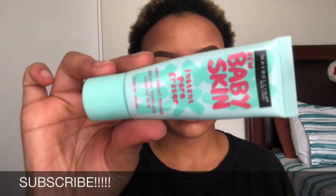To prime my skin I'm gonna be using my Baby Skin Instant Pore Eraser by Maybelline. You can get this primer from Clicks or this came. I love this primer — it helps me minimize my pores.